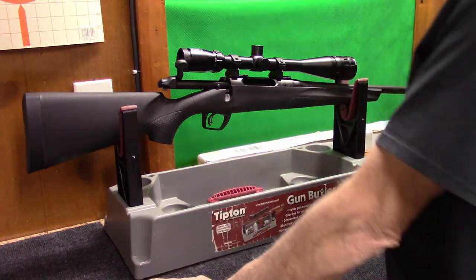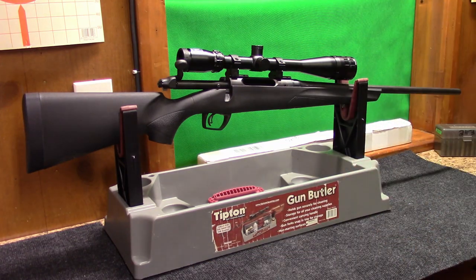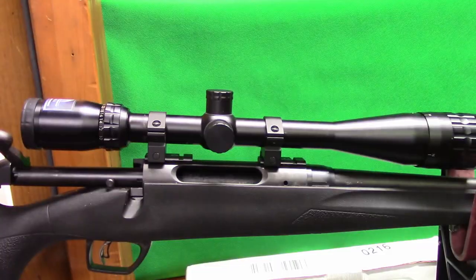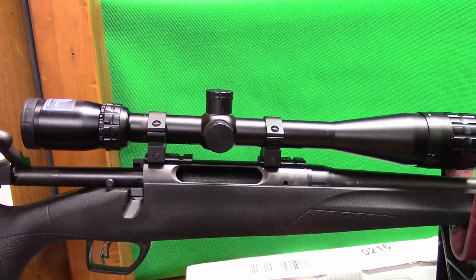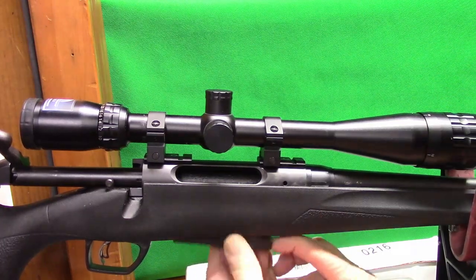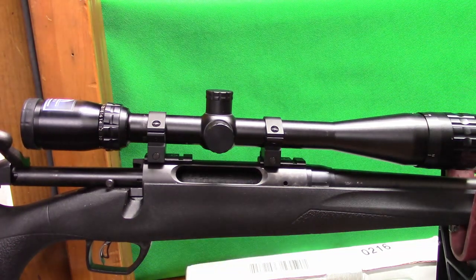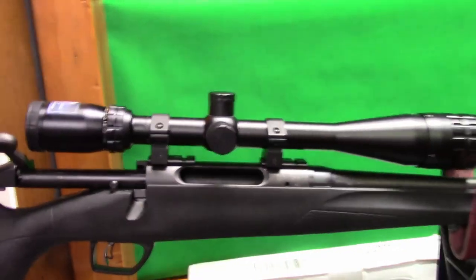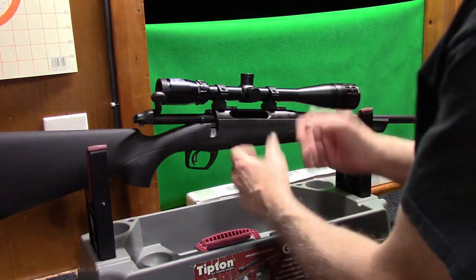I'm not sure how many of you are familiar with the 783. It's got a few differences from the 700. One being is the size of the action - let me get you closer here. The 700s are opened up a lot more up here so you can top load them. This thing actually has a removable magazine that you can pull out, and I think that holds five rounds. But there's a lot more metal in this action than there are in the 700s, which has been kind of attractive to me - to be able to get more strength in there.